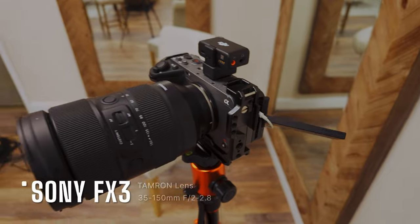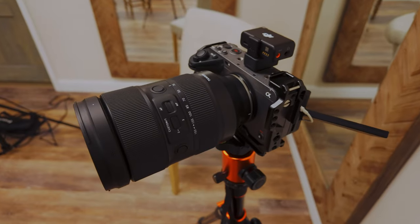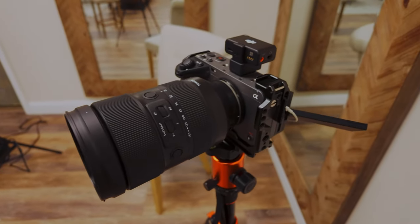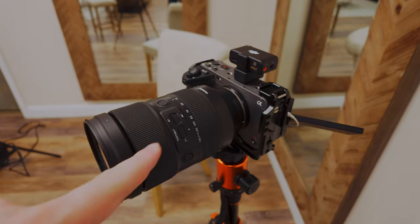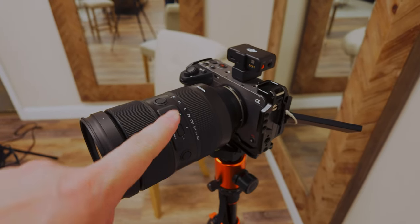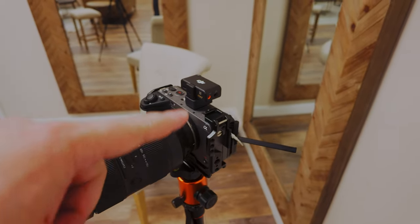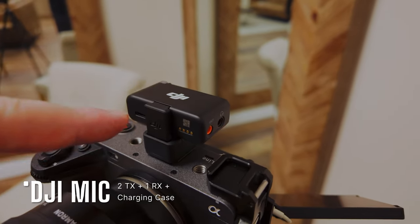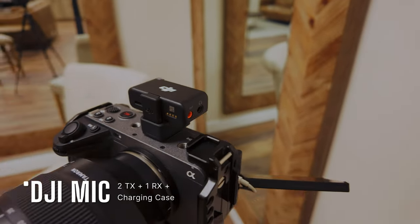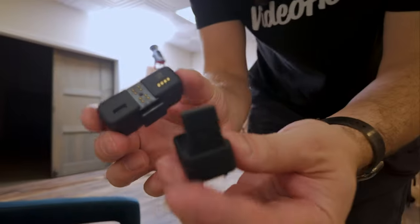As you can see, I have the Sony FX3 with a Tamron 35-150, which is an absolutely fantastic lens. The range is like one lens does it all. If it were 24-150 it'd be perfect, but at 35mm it opens to f/2.0, which is fantastic. On top I have a DJI mic with a hot shoe converter — it connects the receiver and directs the signal directly to the camera with no dangling cords and no interference.